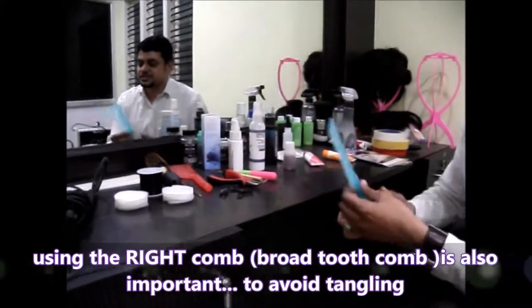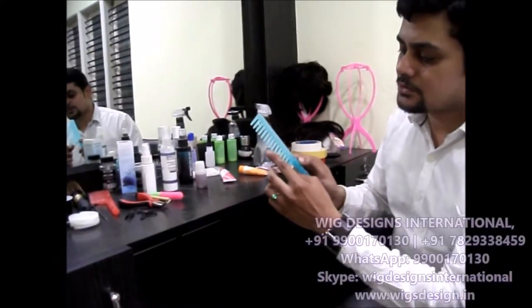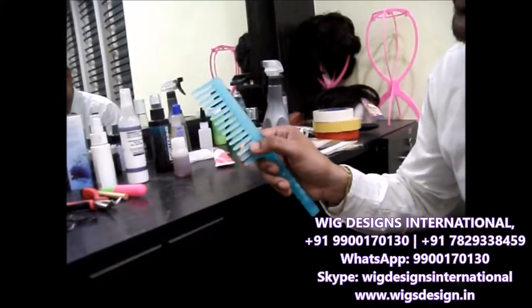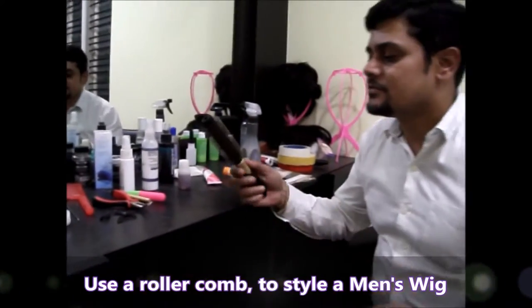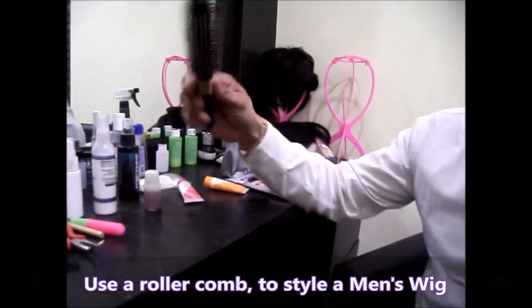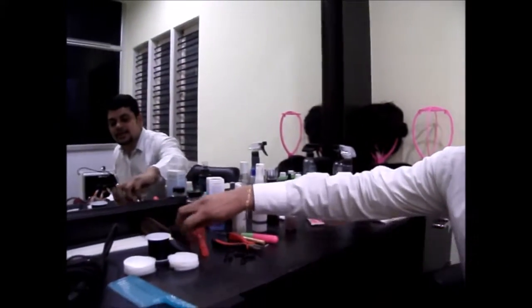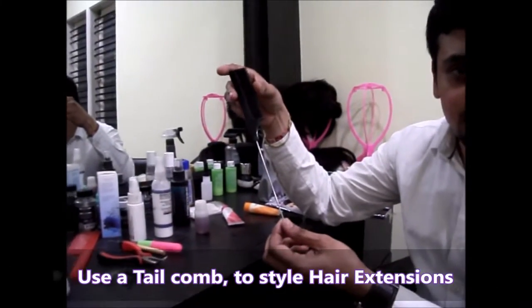We suggest for any wig combing, you use this kind of comb. It has got a lot of bristles so it will be very easy to comb and the tangling will not be there. We suggest this kind of comb. For styling a men's wig, you can use this roller brush, and for wearing hair extensions you can use this tail comb like this.